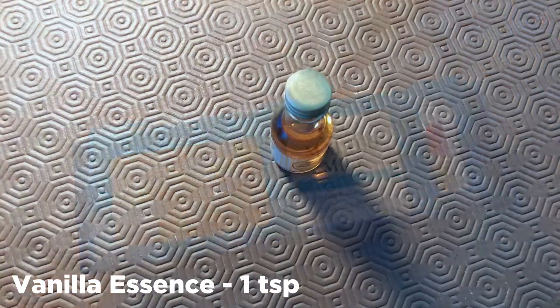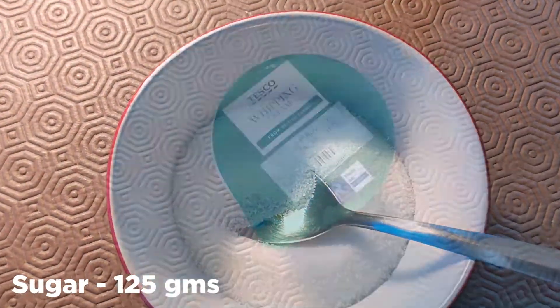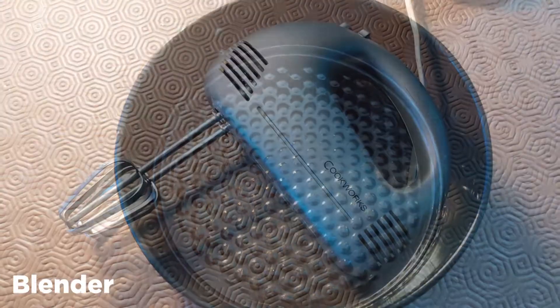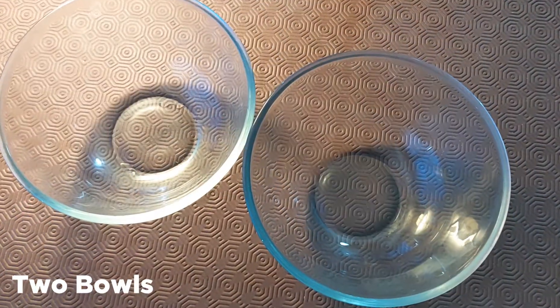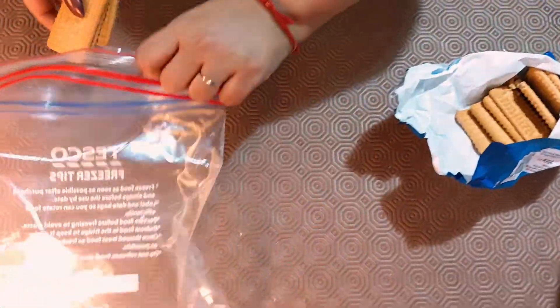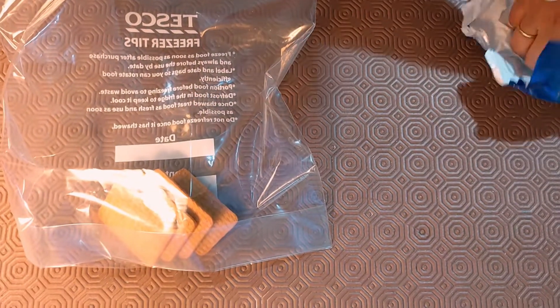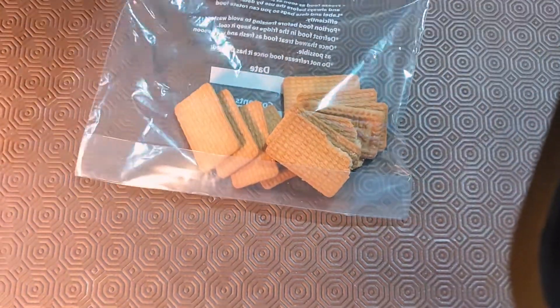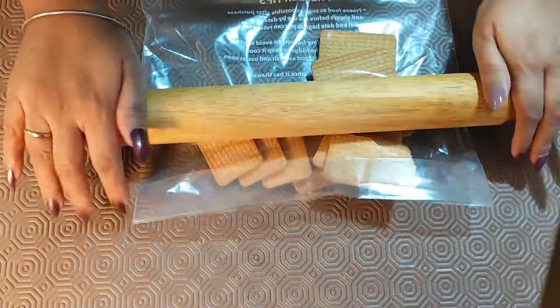biscuits, vanilla essence, sugar, whipping cream, a baking tray, a blender, and two bowls. I've taken a couple of biscuits and put them in a food bag. If you have a food processor you can easily crush and powder them. Now I'm going to use my rolling pin to crush and powder them really well.